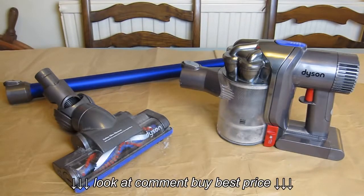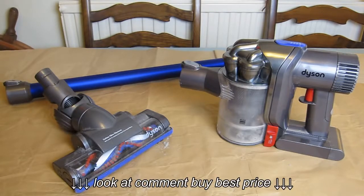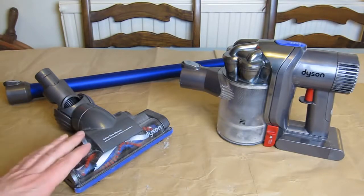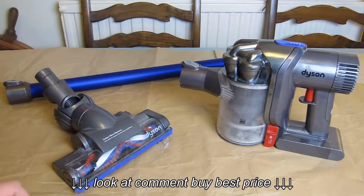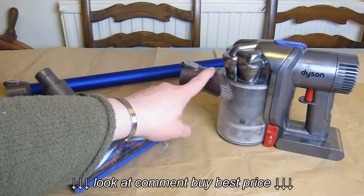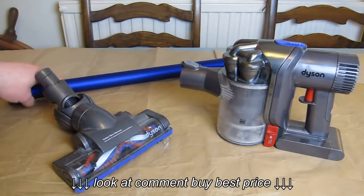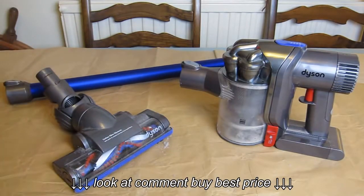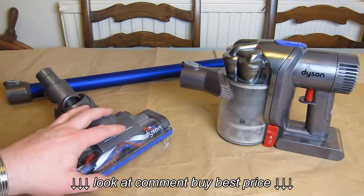I've had this for six months now and over those months we've used it extensively, almost every other day. We've managed to pick up perhaps larger items than the unit is designed for, and once or twice we've had a blockage — both in the head and at the entrance into the dust compartment, and once we had a snarl-up with some sticky tape in the actual tube pipe itself. I want to talk through those things and show you how to clear a blockage in the head, which is exactly what I've got at the moment.